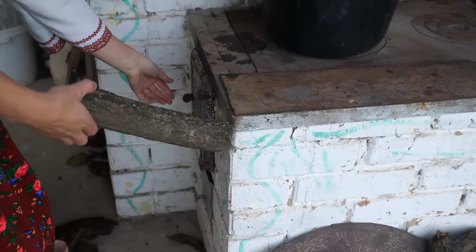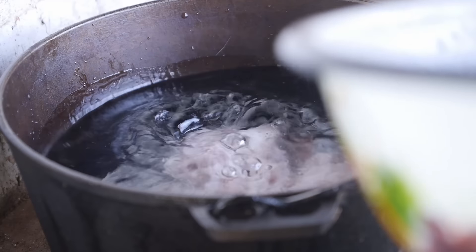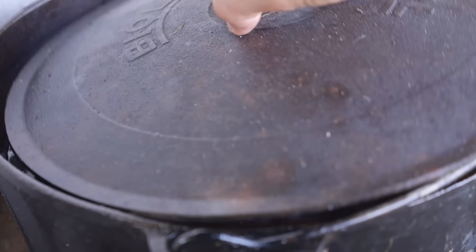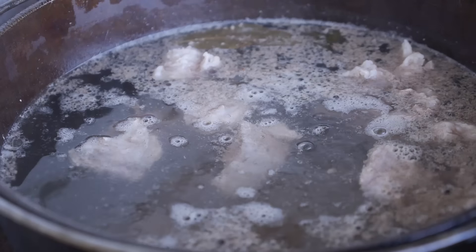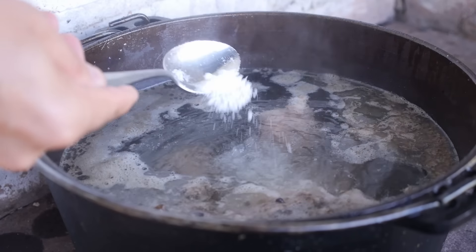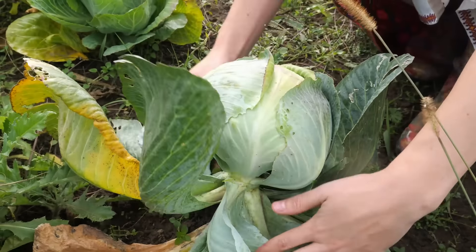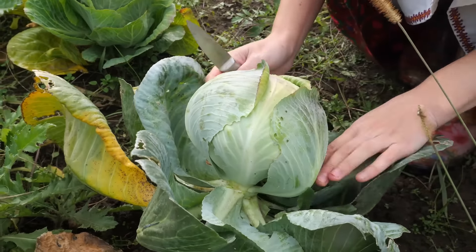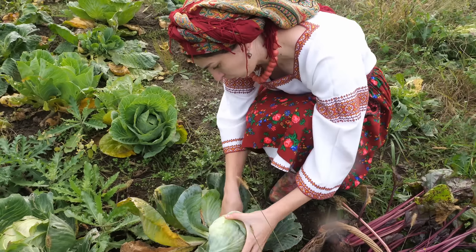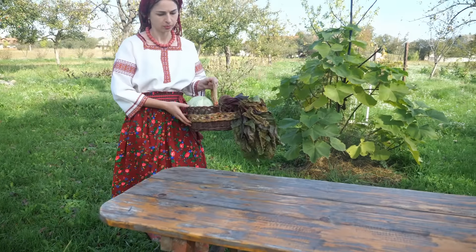We're going to fill the jar in a few minutes. We'll fill a jar with it — 80% of the jar will be filled in. I'm going to put it in a little bit. Let's go.